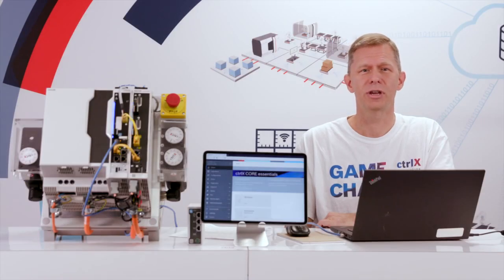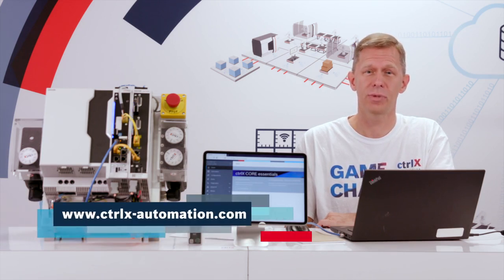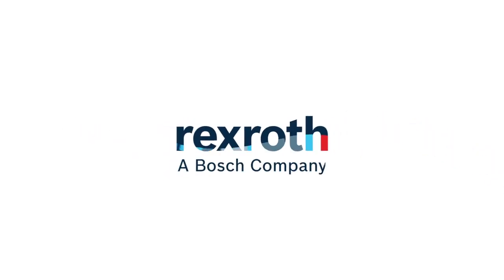Obviously this demonstration is designed to exaggerate the before-and-after effect, but vibration is a very real issue that OEMs have to contend with. These tools can provide a control-based solution to address a mechanical problem and increase productivity. Thank you for watching. For more information, please visit ctrlx-automation.com.